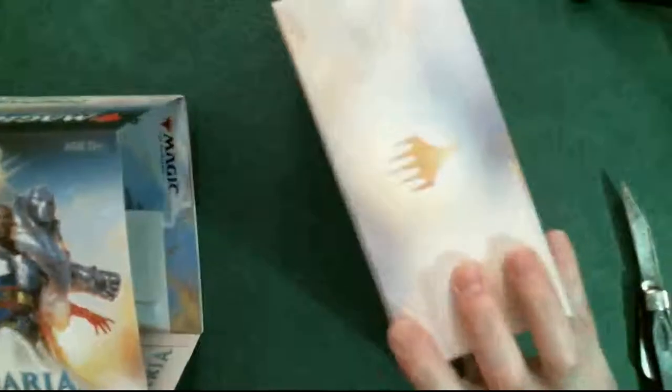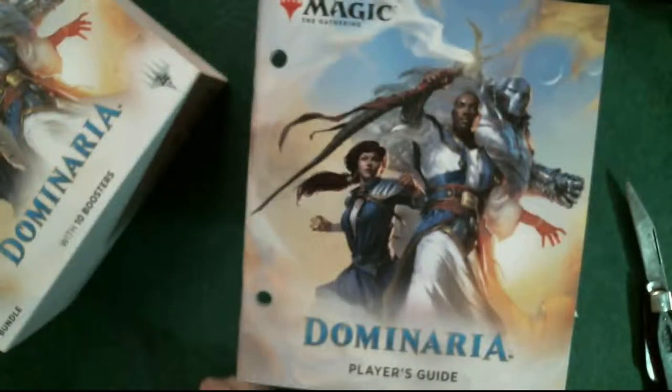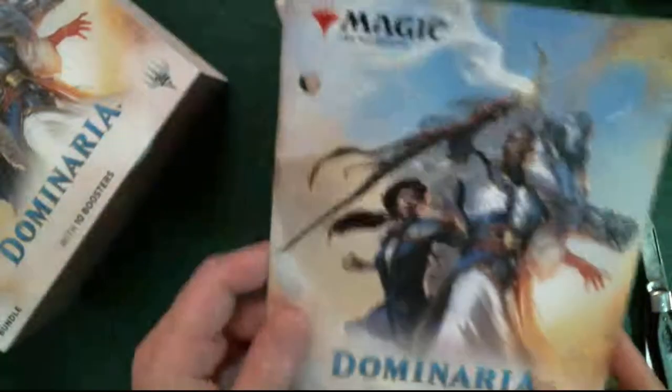Let's hope for a green die - I like the green ones, I'm just strange like that. Let's go ahead and toss that, remove the box. And of course there's the security tag and the player's guide.